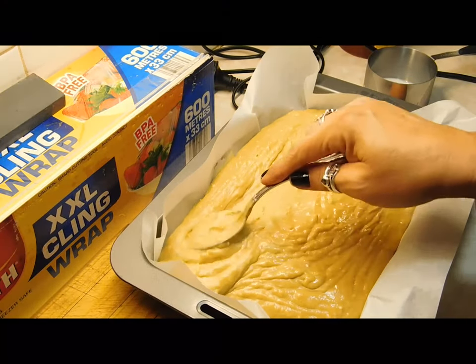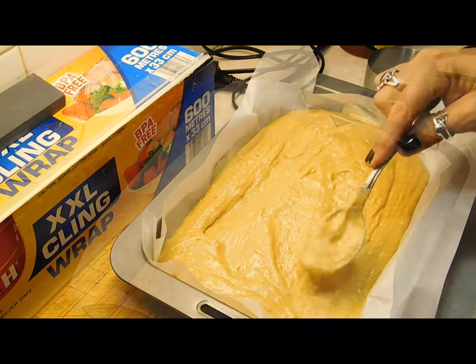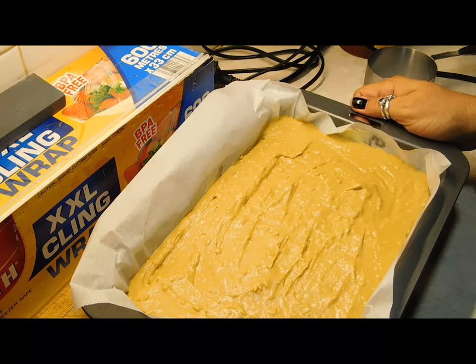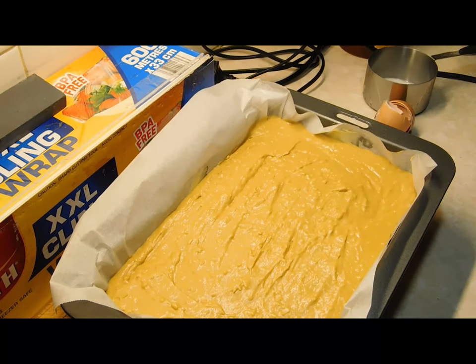Spread it all out, try and get it as even as you can. Once you've got it as even as you can, bang it down a few times. Now we want to whack it in the oven for 25 to 30 minutes, depending on your oven — keep an eye on it.